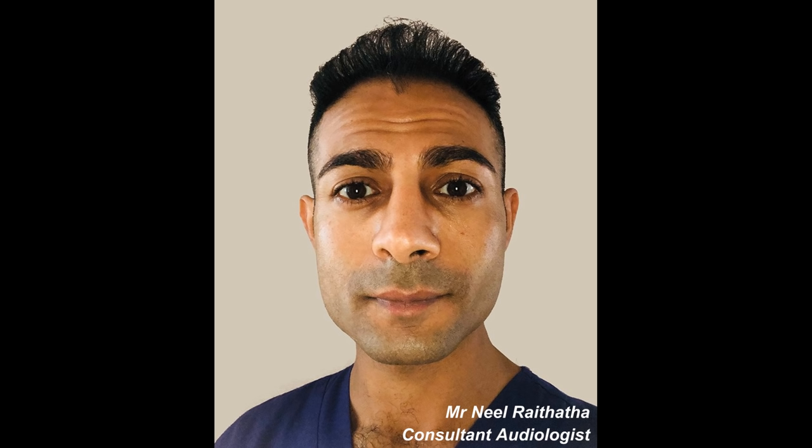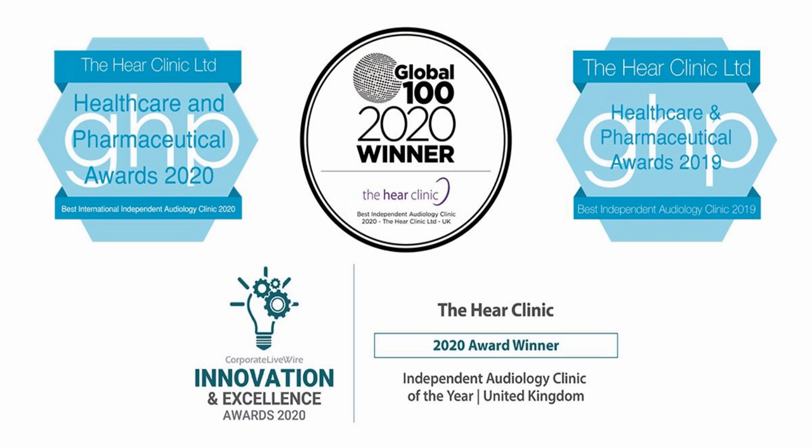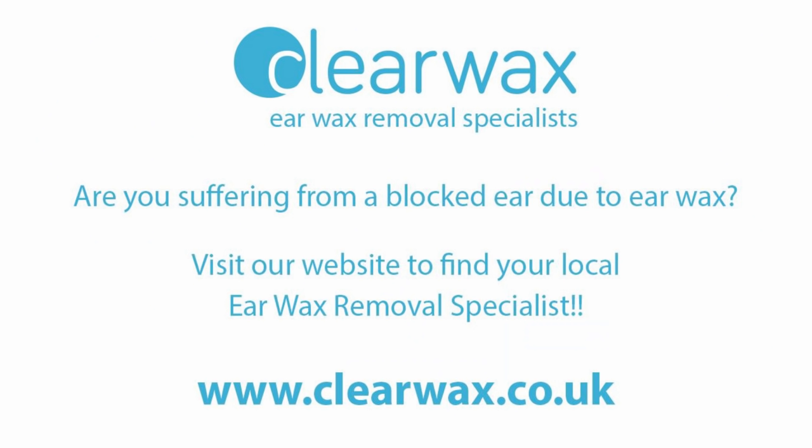Hi everyone, this is Mr. Neil Reiteter, also known as The Wax Whisperer. Thank you for tuning into my latest video. I think you'll really enjoy this one — I did. Performing it was very satisfying, quite complex at times.